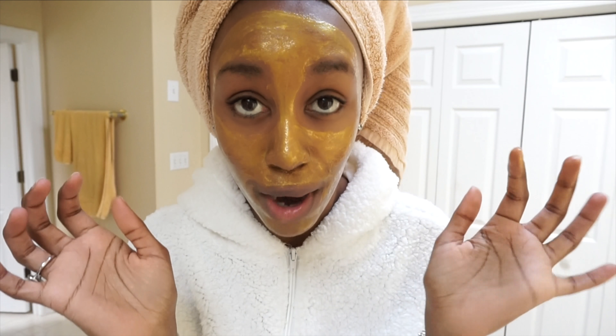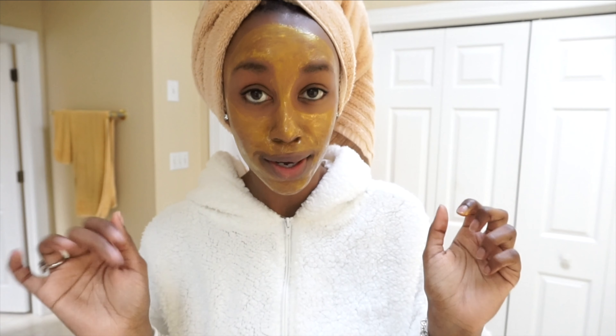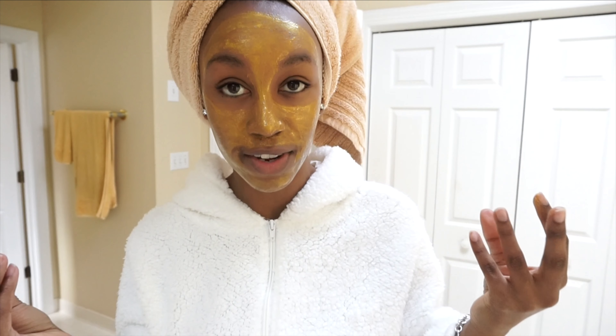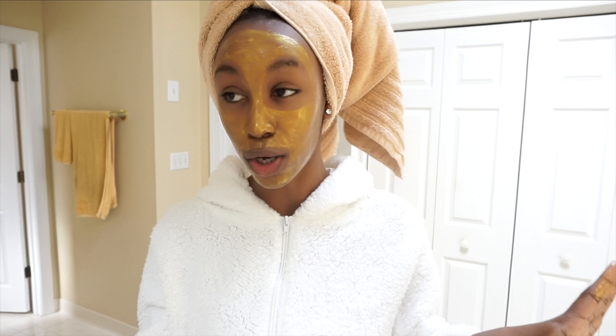When I say facial hair I mean your eyebrows — don't get it on there. I'm being slow putting it on because I want to make sure it gets on everything. Apply it to dry skin and then you're gonna wait 20 to 25 minutes for it to dry, so do whatever for 20 or 25 minutes and I'll come back.